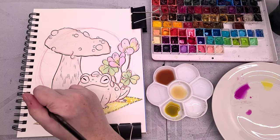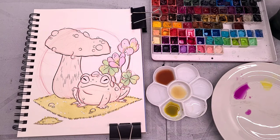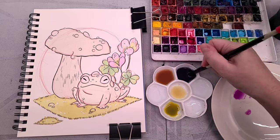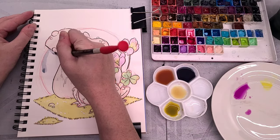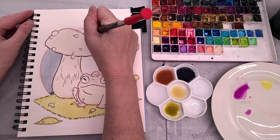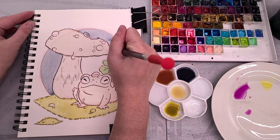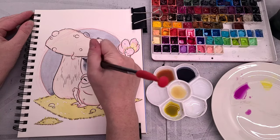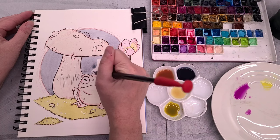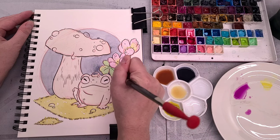I am painting today in a Canson XL watercolor sketchbook, and I went with this because it is a very affordable, very accessible watercolor sketchbook. You can find them at Michael's and many art supply stores. It is a cellulose paper, which means our water and our pigments are going to sit on top of the paper surface and may take a little bit longer to dry. Because this is a watercolor sketch, I am going to spend about an evening and maybe some of the next morning working on this, whereas with my bigger watercolor illustrations I can spend up to a week.